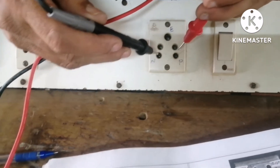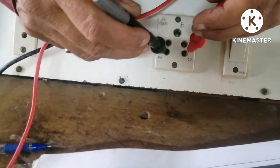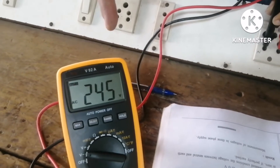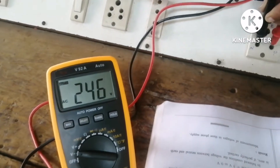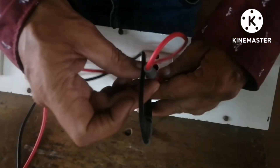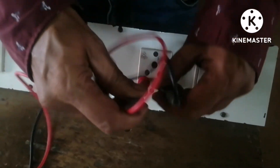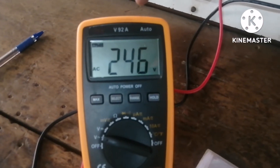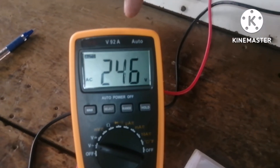AC has no polarity. For phase and neutral, I will show you the voltage — it is showing almost 245 volts. I will write that: phase and neutral = 245 volts. Now if I change the polarity of the meter, the reading will not change — it is still showing 245 volts. That means AC has no polarity; only DC has polarity.